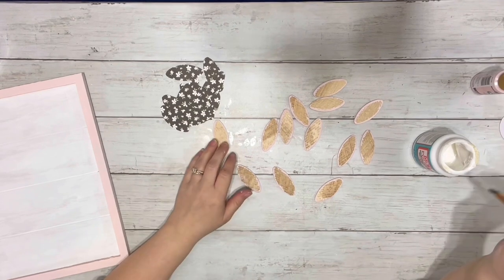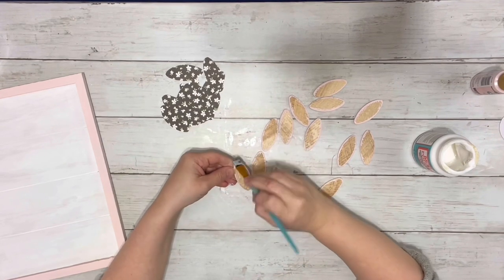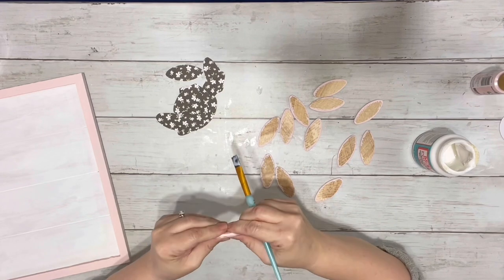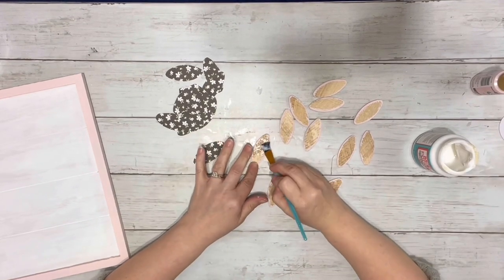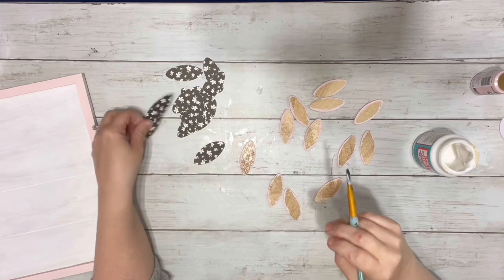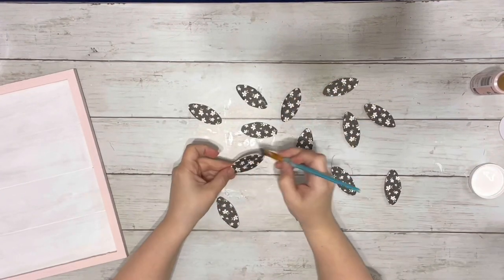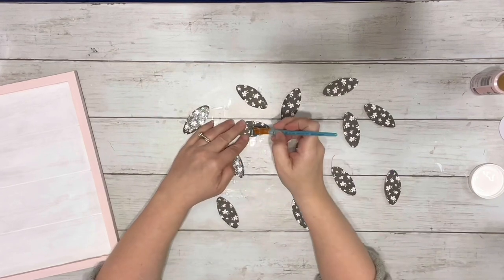And once they were all cut out, I took the Mod Podge and put a pretty thick layer on each of the biscuits on one side of them, and then placed down the scrapbook paper. I did wait for all of them to dry before I did the outer layer of Mod Podge, and I just did a thin layer on that and let those dry.